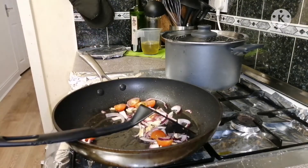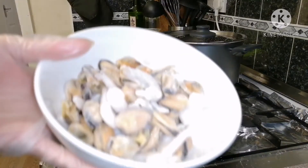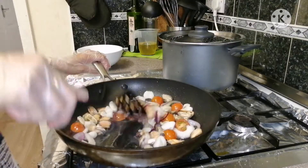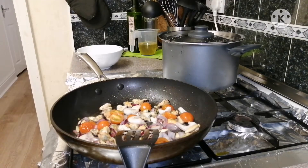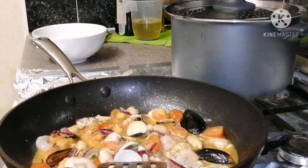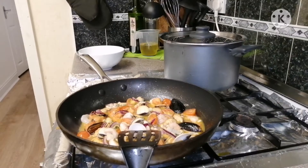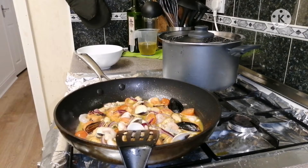Now we can add our seafood mix. Let's simmer it for five minutes.